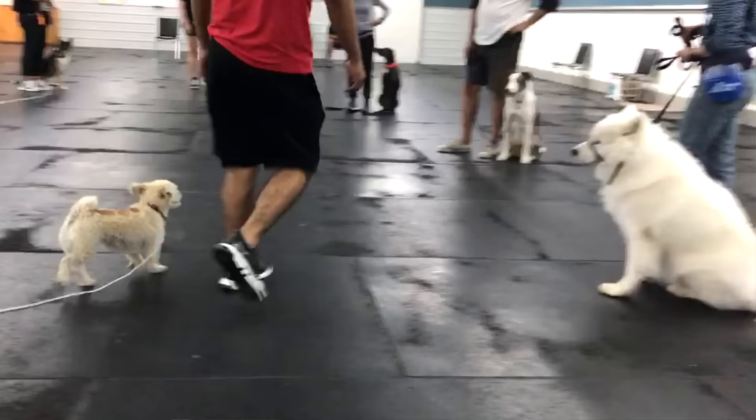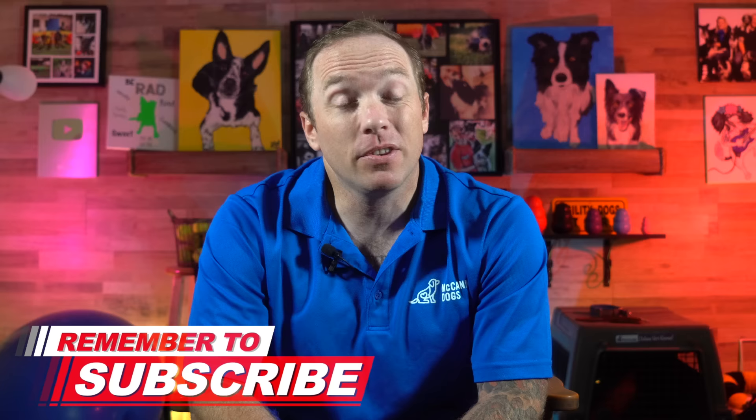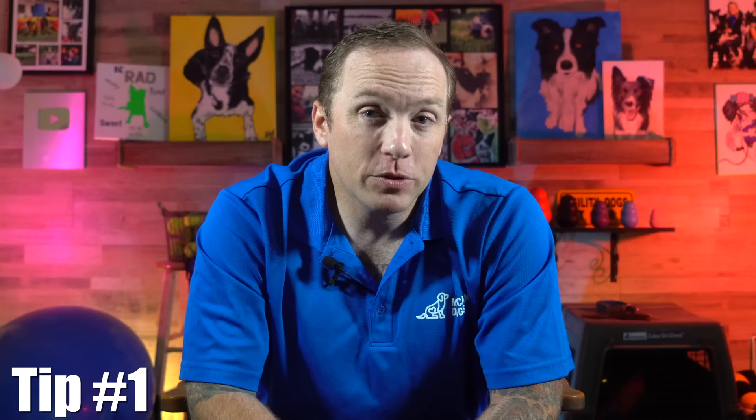I'm Ken Steepe. Welcome back to McCann Dogs. Here in our training facility, we've helped more than a hundred thousand dog owners with the same dog training challenges that you have. If this is your first time on the channel, make sure you hit that subscribe button so that I can help you to have a well-behaved four-legged family member.